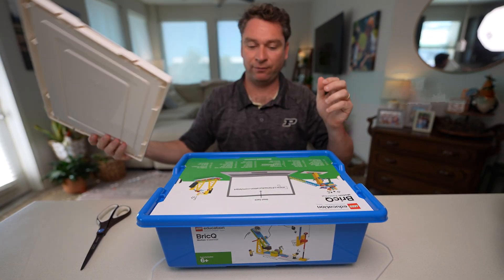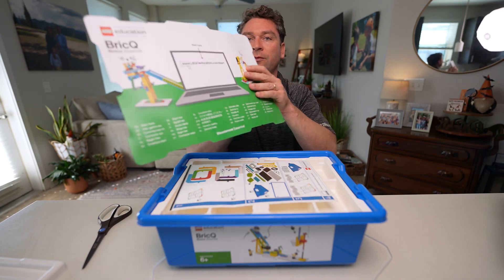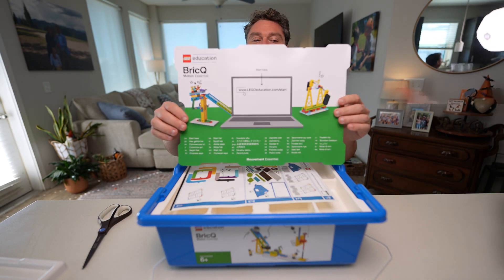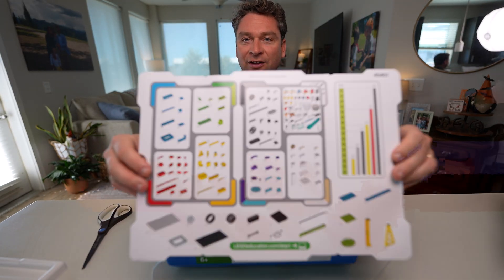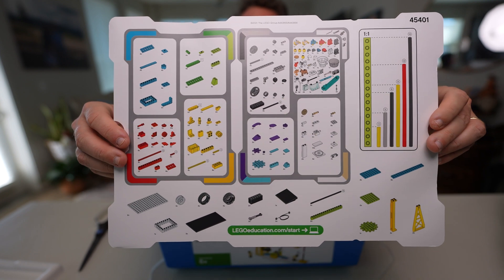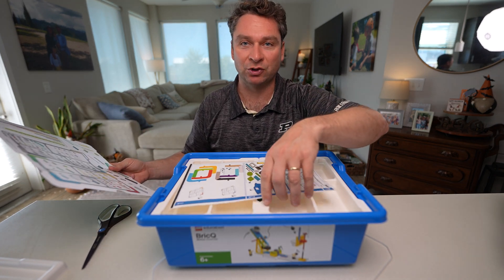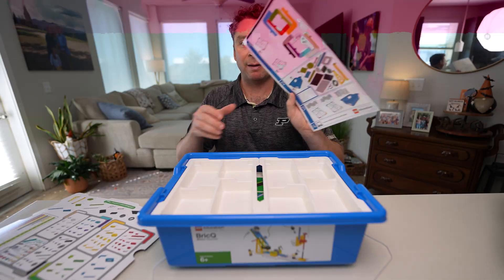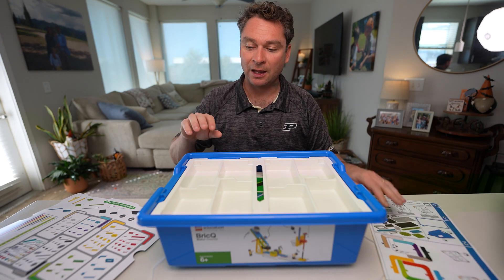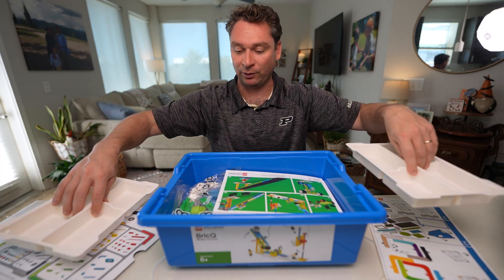We're opening this up for the very first time — never used this kit before. It looks like we've got some excellent resources on here. We're gonna go to legoeducation.com/start. On the backside of this sheet we have our explanation of where all our parts are going to go. These sheets are excellent — they let us know exactly which pieces are going to go into which bin. We'll start by putting our stickers on and putting all of our pieces in the correct bins. An organized kit makes for much faster lessons where we can find the pieces we expect to have.